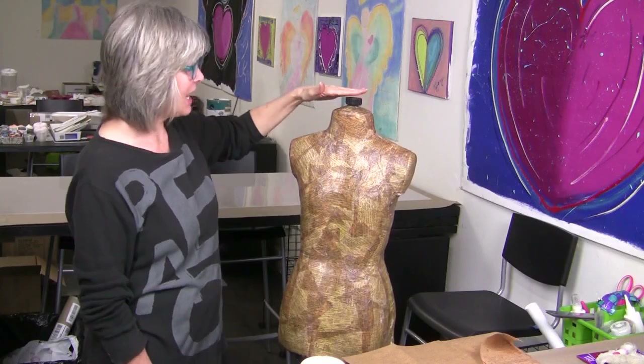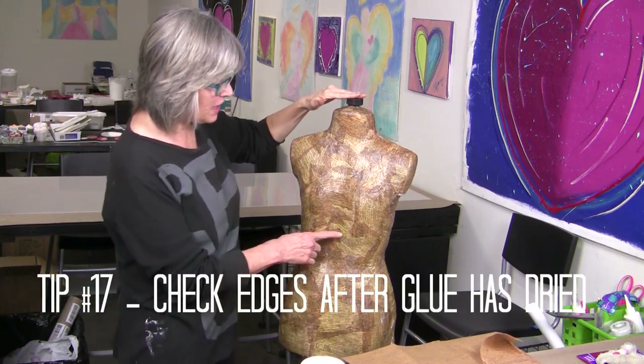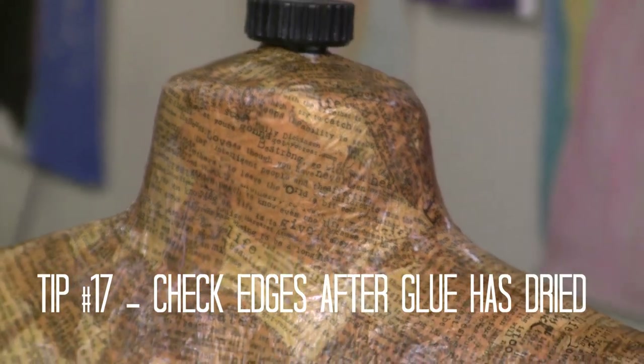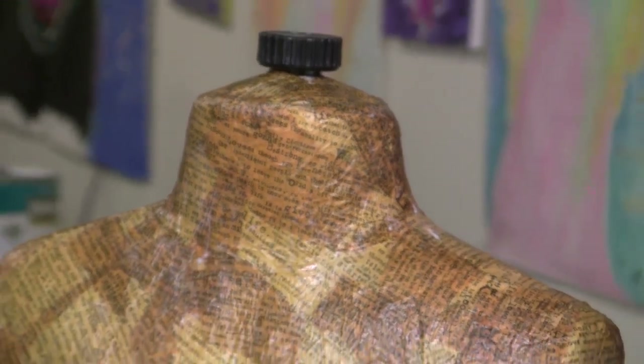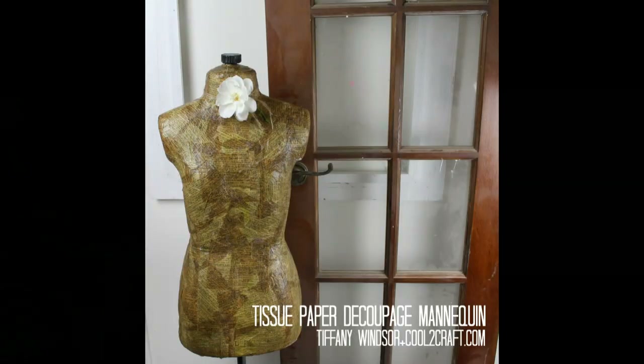The conversion is complete. I just need to let my mannequin dry overnight and then I'm going to check all of the edges to make sure I have them glued down. I did end up using two sheets of the brown printed tissue paper, and I used the full 16 ounces of the matte decoupage. It's so fun to see this finally finished.